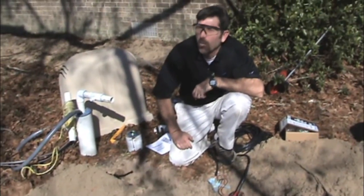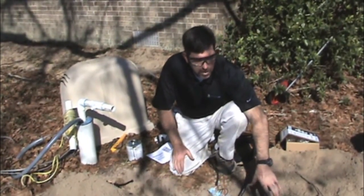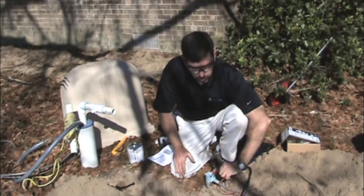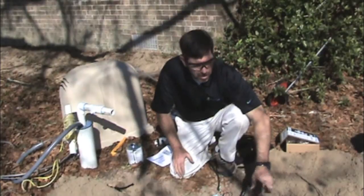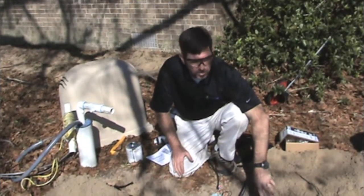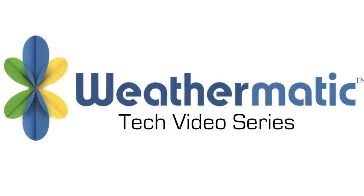We also have a product called Wire Ride. This product allows you to get on your master valve wire and use that as a communication wire back to the SmartLink air card. It's very useful in retrofits — so instead of making a home run with your flow sensor wire back to the air card, you can utilize the existing master valve wire, jump on that signal back to the air card, and still have a working master valve and flow sensor reporting to the SmartLink network. We'll see you next time.